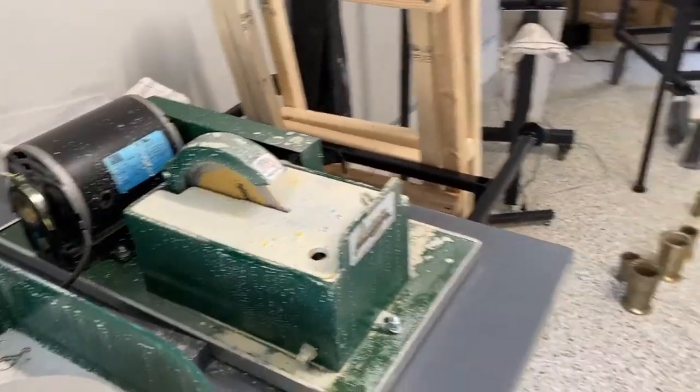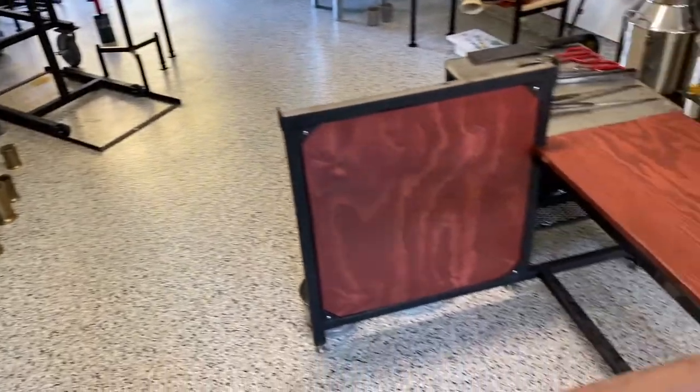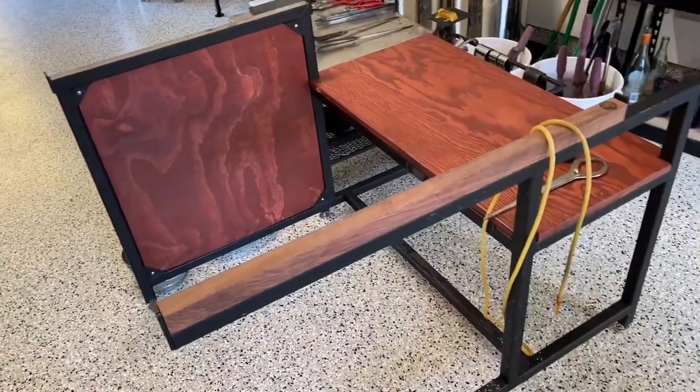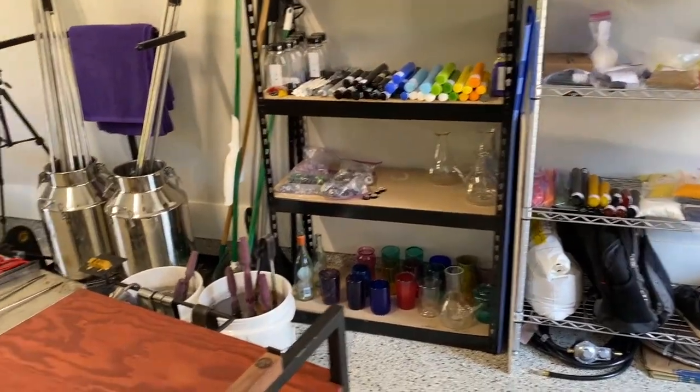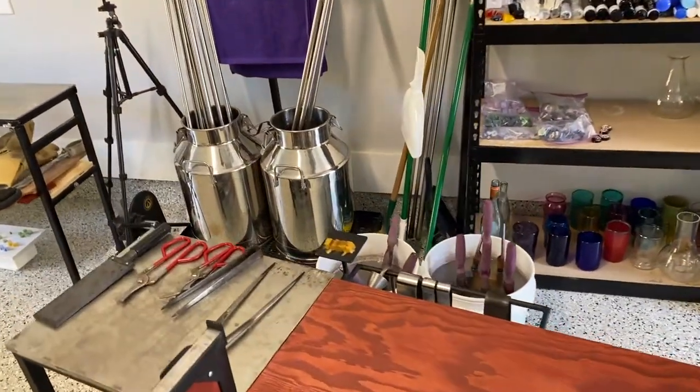There's a saw, a lap grinder, and some more equipment there. Most of the equipment is going to be from Canned Heat Glass and Mobile Glass Blowing Studios — so this bench was from Canned Heat.